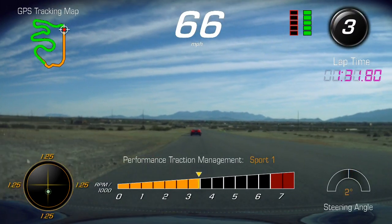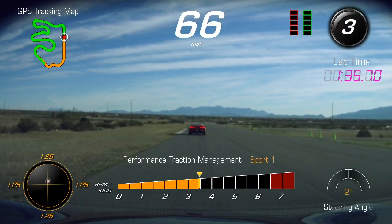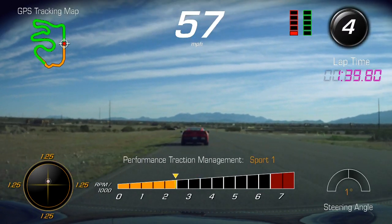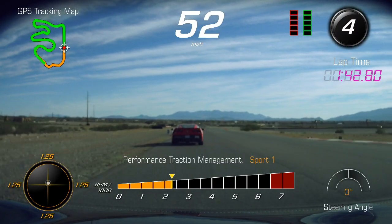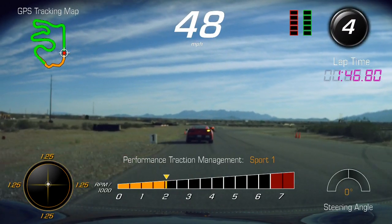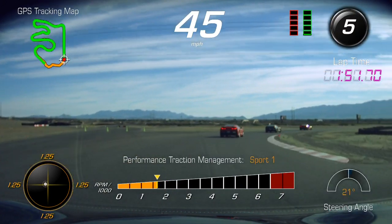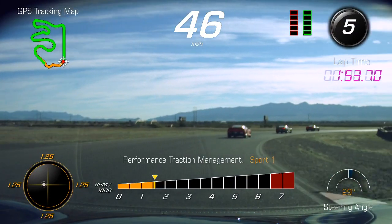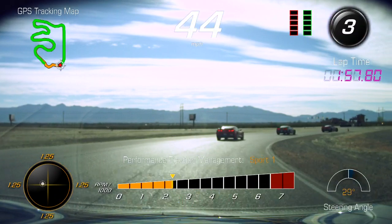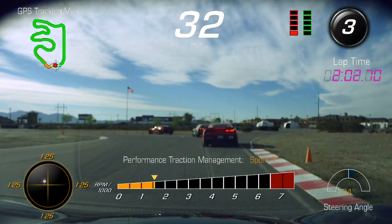All right, gentlemen, we're going to put our turn signals on, bring the pace down. We're going to exit the track this time, so practice turn eight one more time — hit your marks, carry those light brakes from the turn-in point. Nice and smooth. Good job everybody, good session.